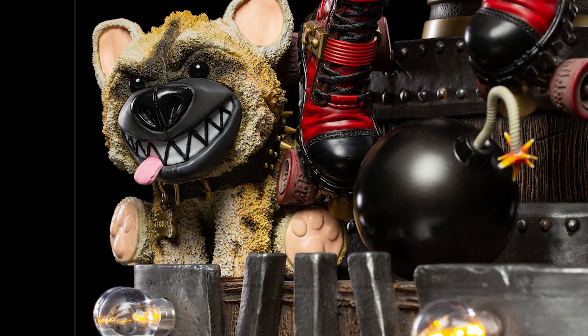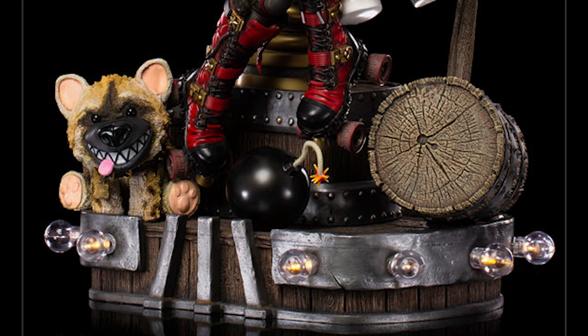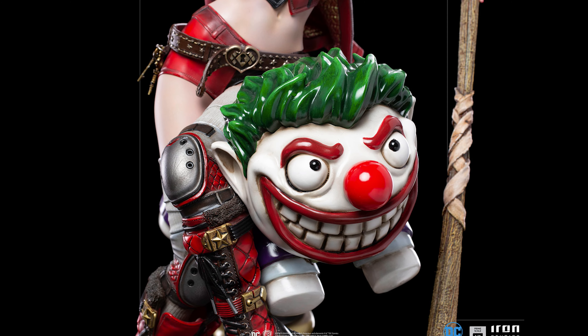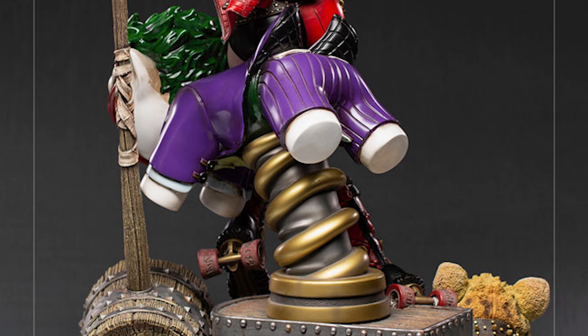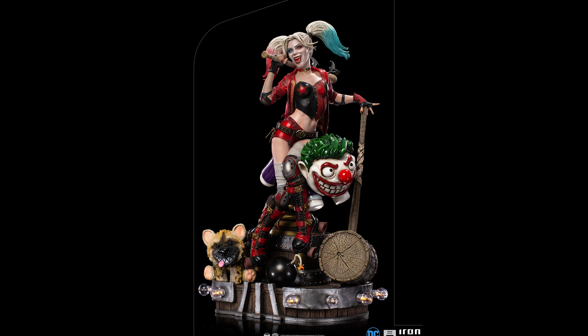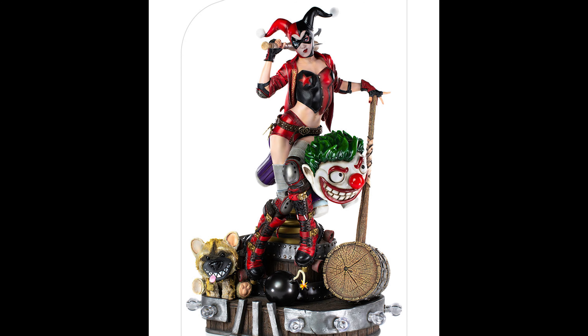Around Harley are these little fun gags, like that doll of Bud or Lou which looks really cute and adorable. I love the bomb — it gives it this whole funny thing. And I like the Joker ride that she's leaned up against; the ride looks very detailed with that spring-load going on, and her leaning against it gives it this kind of playful, sexy pose.